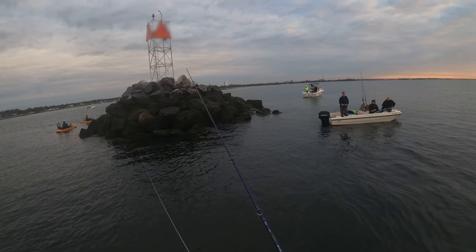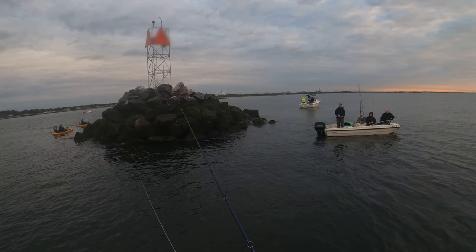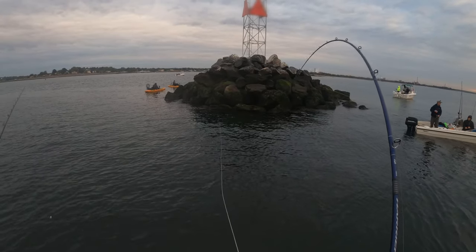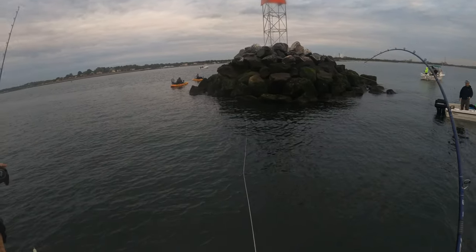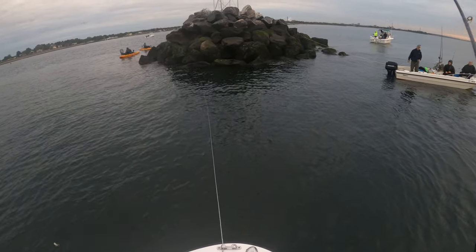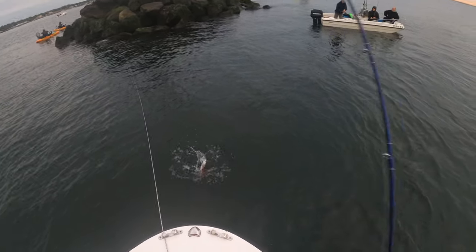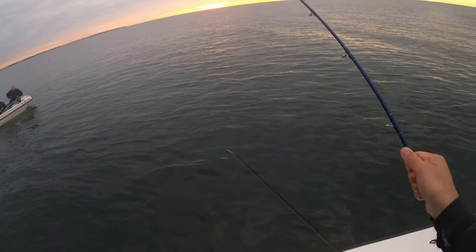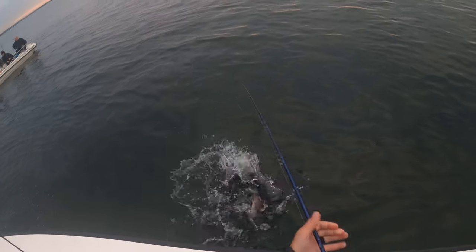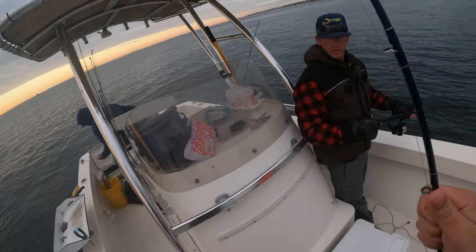There's what looks like a 15-pound blackfish that's tangled in the rocks. Someone's still got one on — he ran into the rocks. That might be him right there. You've got a big one. Nice one!